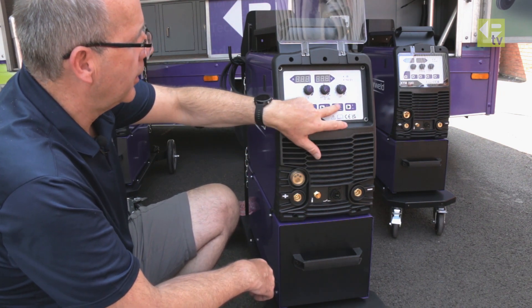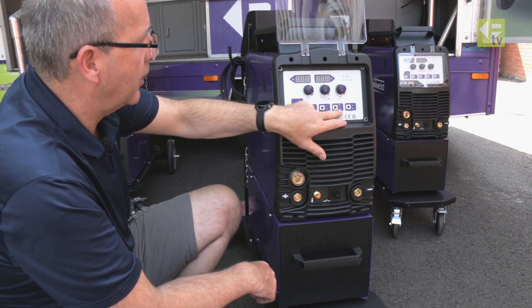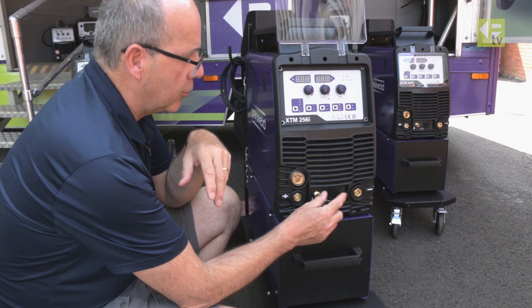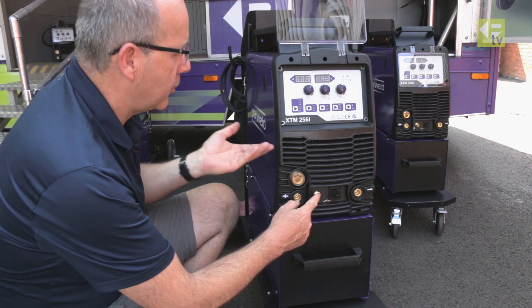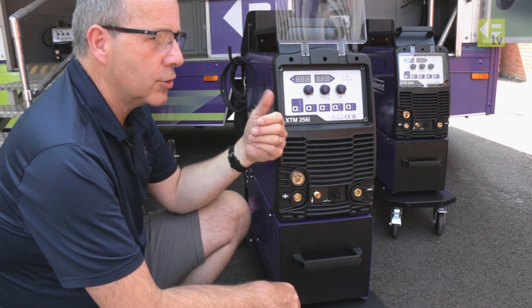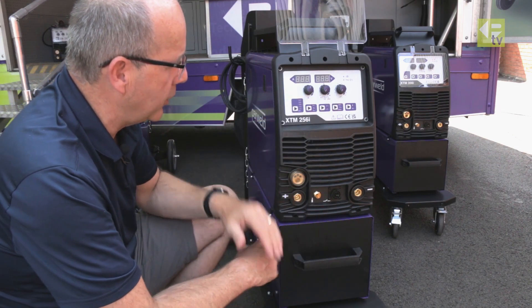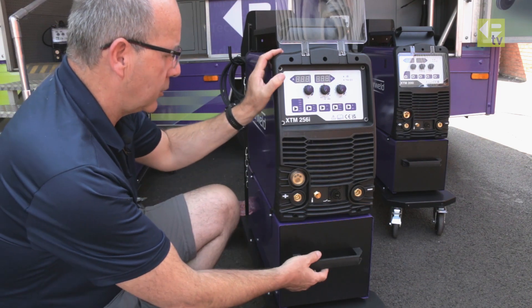Being multi-process, you can toggle to TIG or MMA welding. For TIG welding it's a lift TIG process, but it uses a torch with a trigger and the gas feeds through the solenoid inside the machine, so you've got the ability to control start and stop. There's also a downslope function on the machine, making it quite sophisticated even just in lift TIG mode.